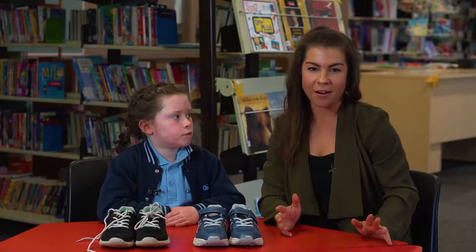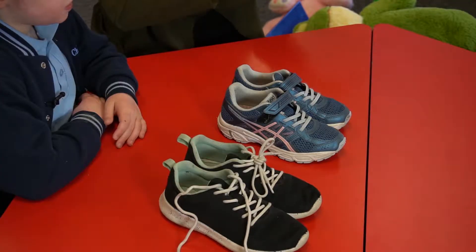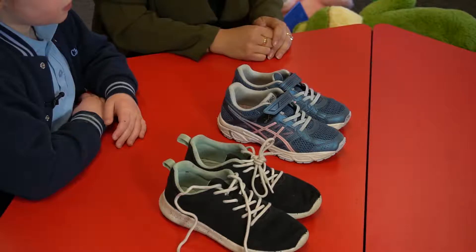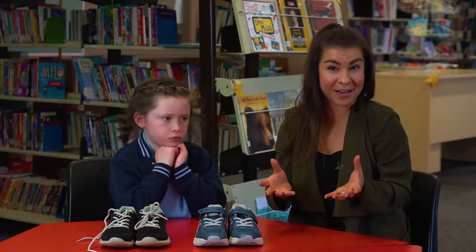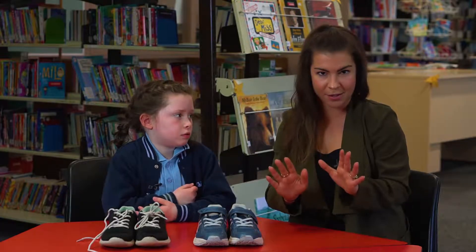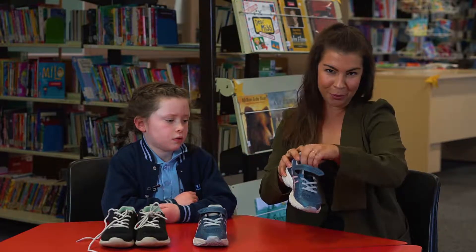At the beginning of the year we do encourage putting your child in velcro shoes. We have a policy where we take our shoes on and off a lot, and it is a lot easier than all the teachers having to tie shoes. A lot of students don't know how to tie their shoes when they begin and that's okay — it's something we can work on — so a velcro shoe is much easier to put on and off.